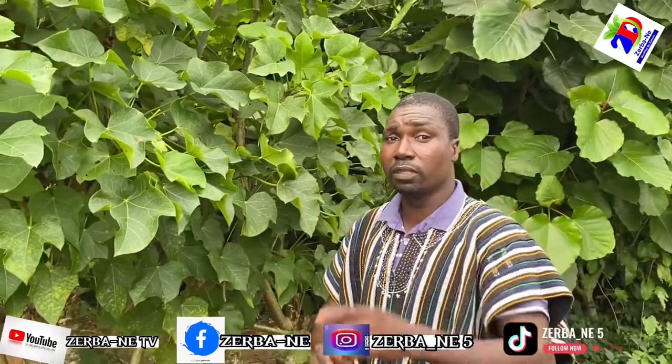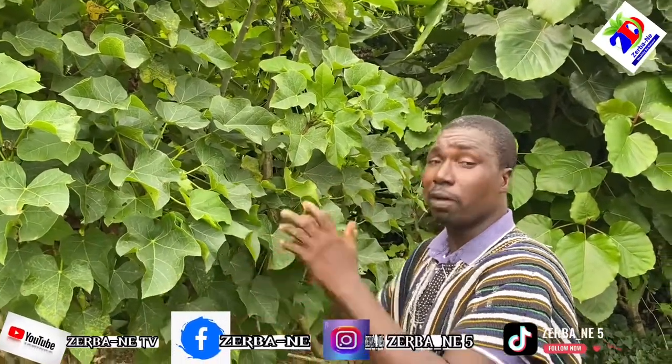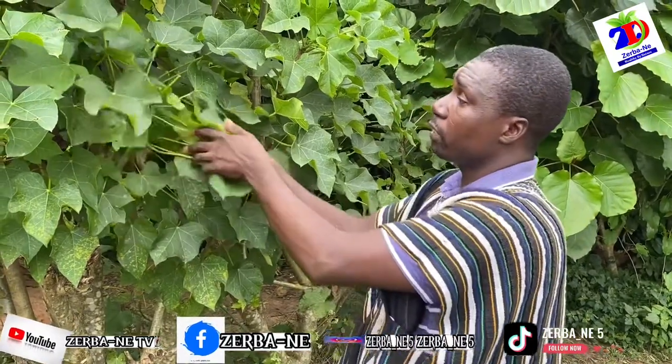Let me tell you that this is Jatropha curcas, the Barbados Nut. This plant can help treat rheumatism and arthritis. Boil the leaves and take the resultant tea. That is how you process them — when you pluck the fresh leaves, dry them.